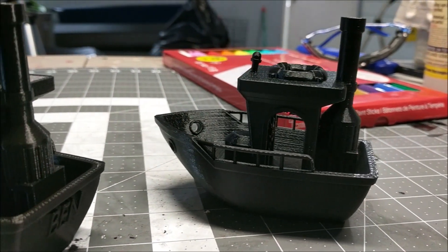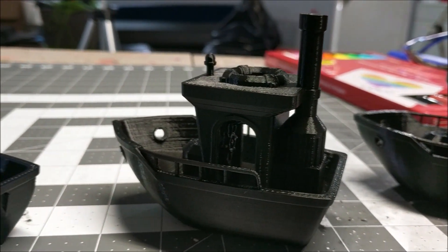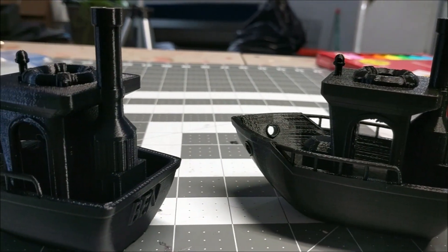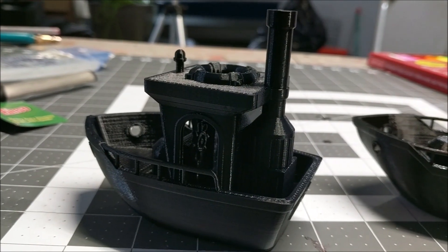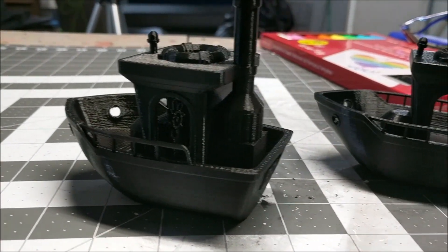I have three identical Benchies. One is made by Hatchbox, one is made with Ziltek, and one with 3D Solutech. Which one is what? I'll tell you guys at the end of the video.